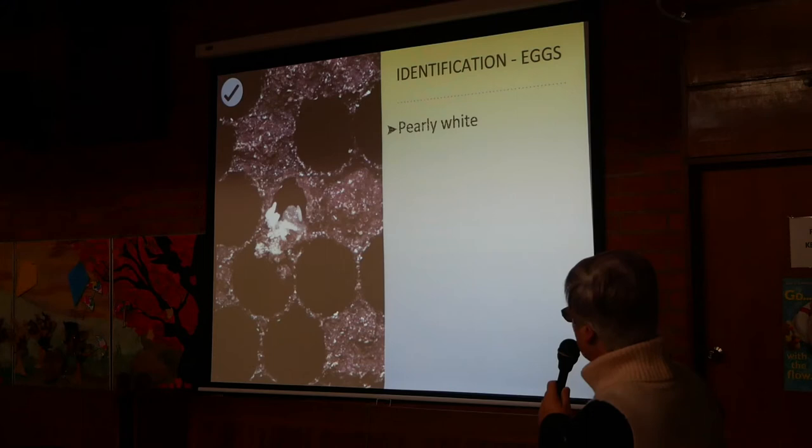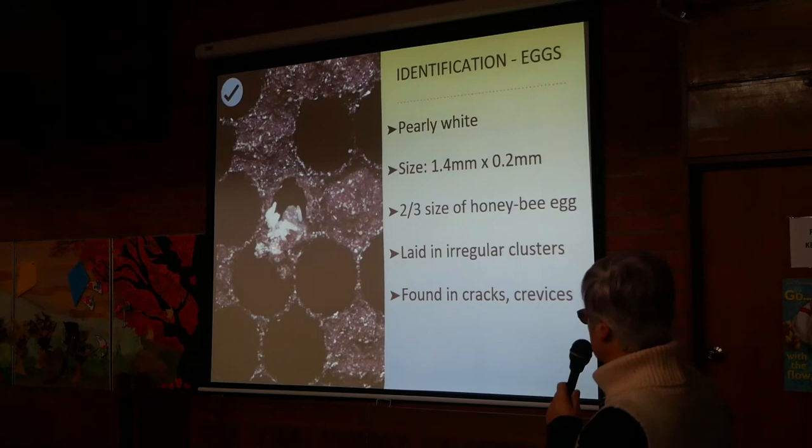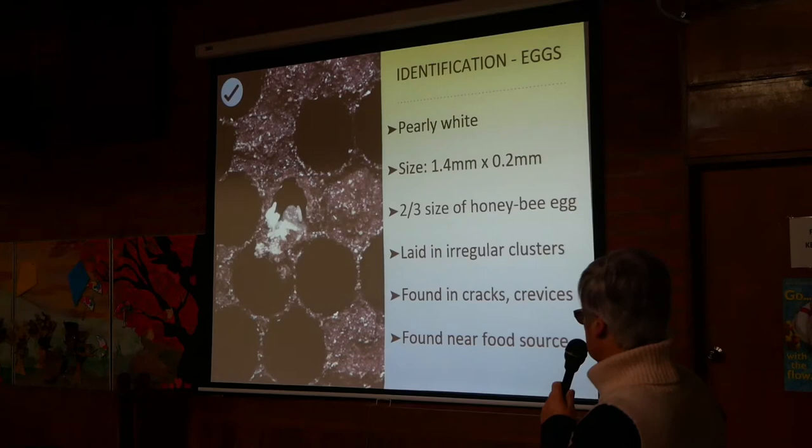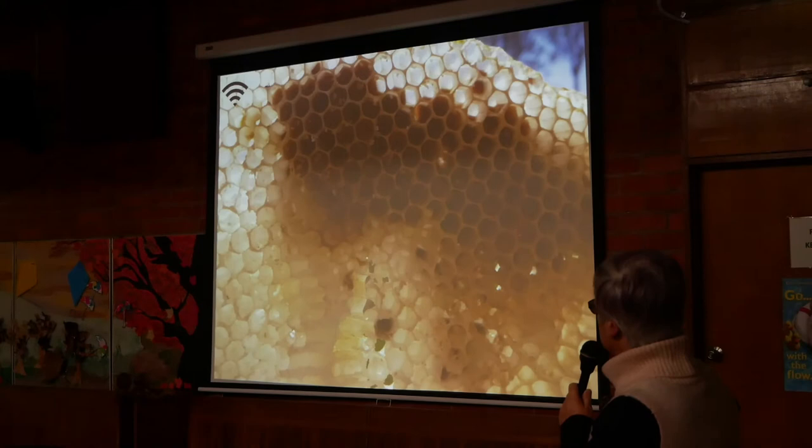For identification of eggs: the eggs are pearly white and quite small — only about two thirds the size of a honeybee egg. They're laid in irregular clusters and found in cracks, crevices, and near the food source. These ones have been laid in actual comb — they will actually dig into the comb to lay the eggs in there.